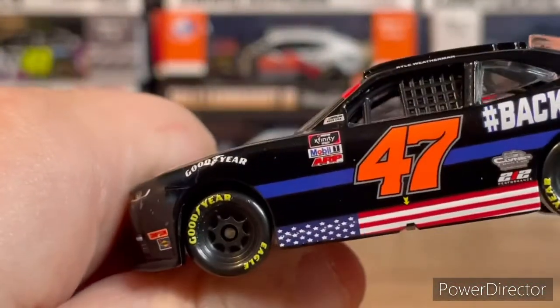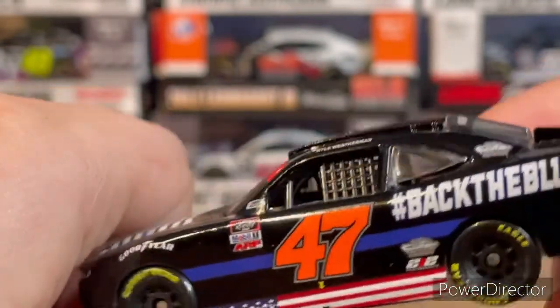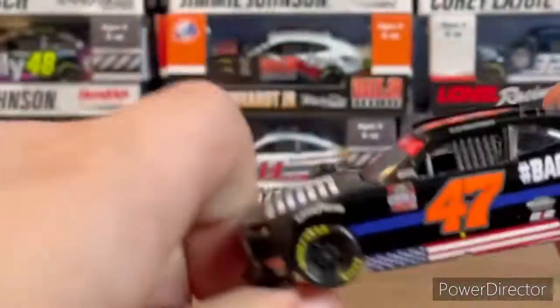On the side you can see the NASCAR Xfinity Series, Mobile, ARP, and 'NASCAR Race Car' lettering up there. There's also a sponsor back there that I can't quite make out.